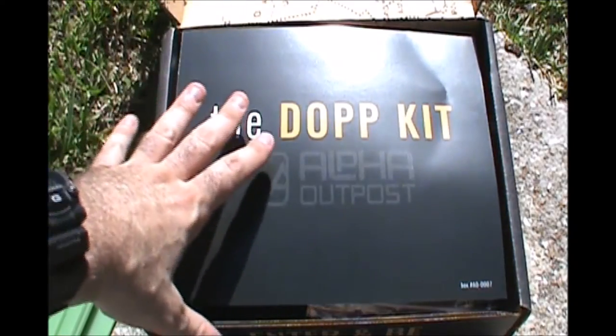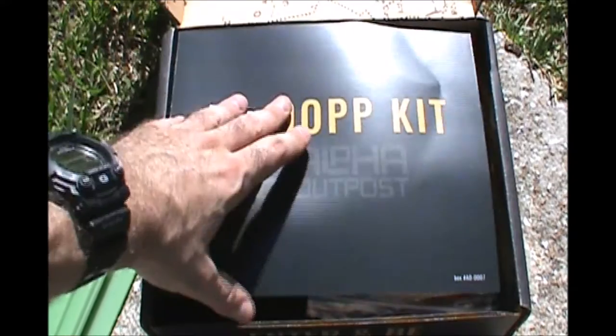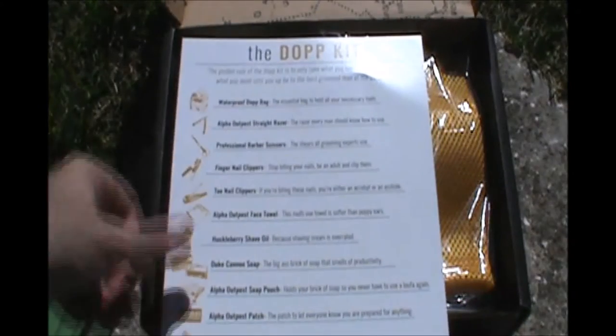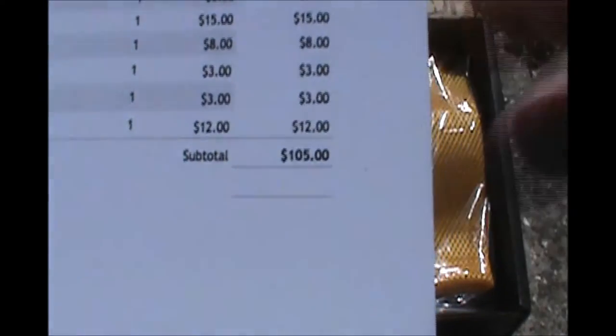So this is the Dopp kit. And that doesn't say much — I'm not sure what Dopp actually means. I'm sure it explains it in there somewhere. But basically what you have here is a personal grooming kit, and this is where it starts to be a really, really good one. The stuff that's in here I really like. So here is the packing list. Total value in this box is $105. That's like double what we pay for it.